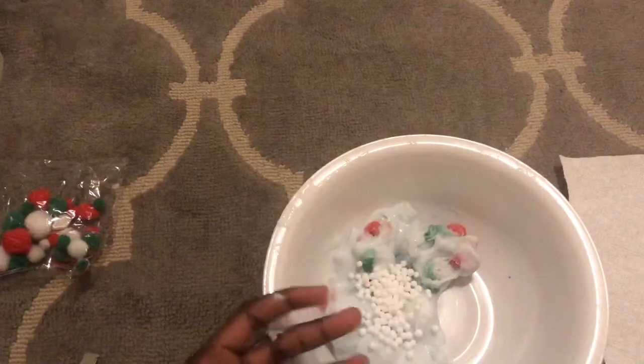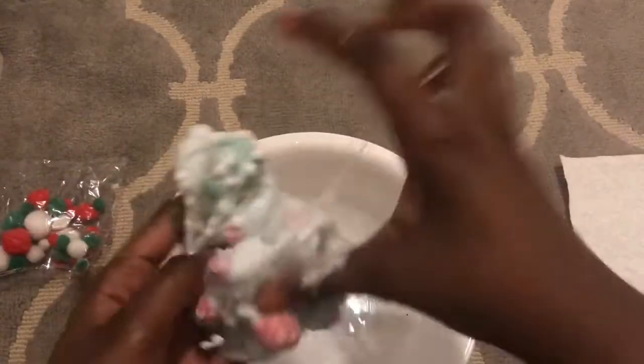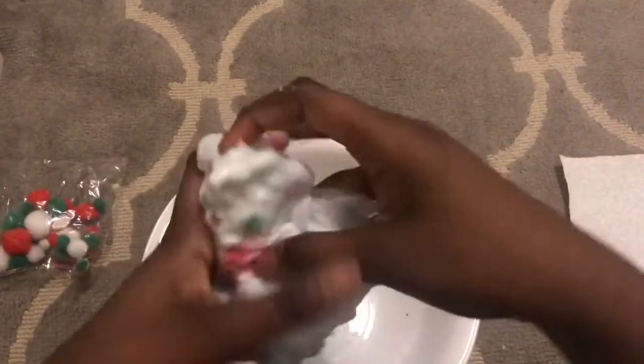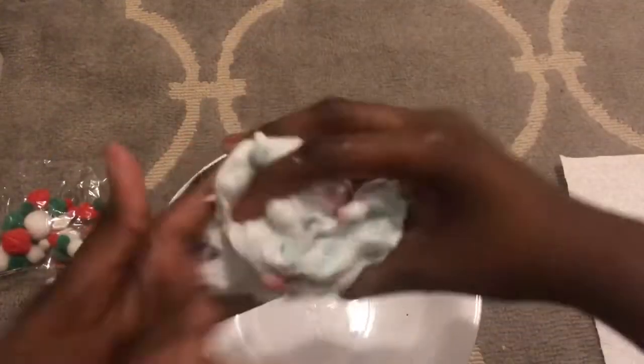I'll add a little bit of foam beads because I think it needs some — but not too much. Comment down below if you think I should get a PO box and start selling slime, like some people do. I kind of want to start selling slime so you guys can see my creations and rate my slimes. I think my slimes are okay — not the best. Like, Karina Garcia's slimes are amazing. She's like the slime queen — no other slime can beat hers.